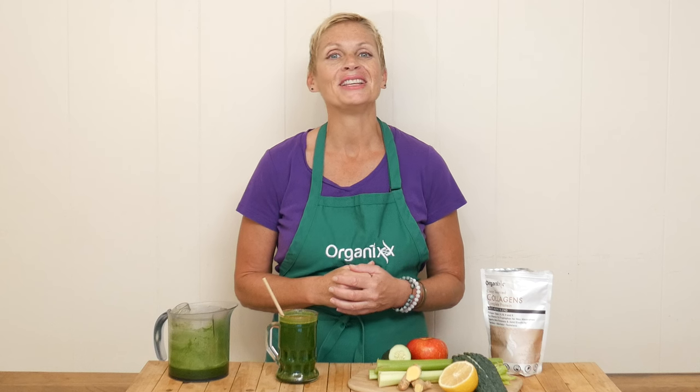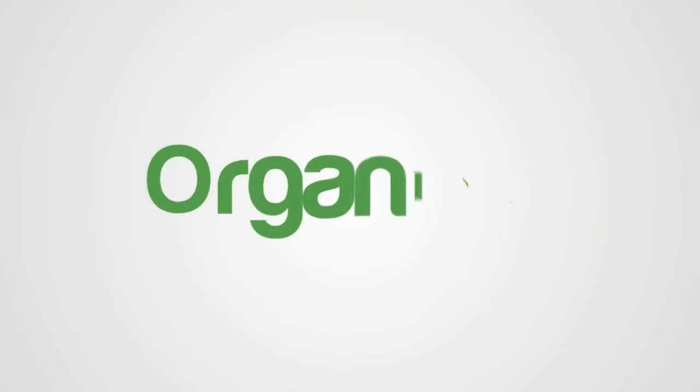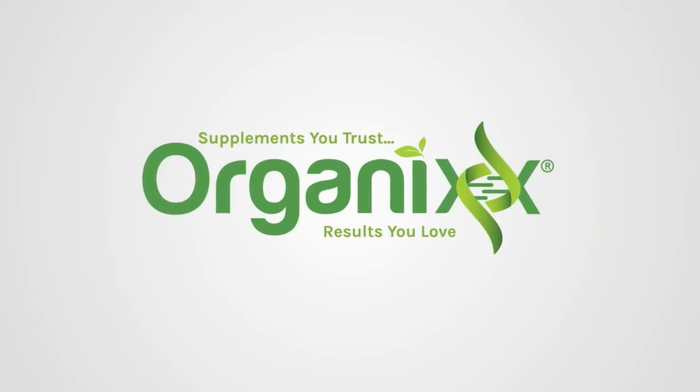Do you find yourself feeling a little bit overloaded or heavy with all the holiday treats around? Well stay tuned because I have a wonderful light and refreshing juice for you today that may help detoxify the body and help you feel a little bit lighter. Hi there, my name is Katrina. Welcome back to The Organics channel where we are always exploring new recipes to help support you on your health journey.